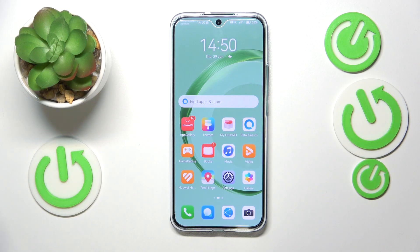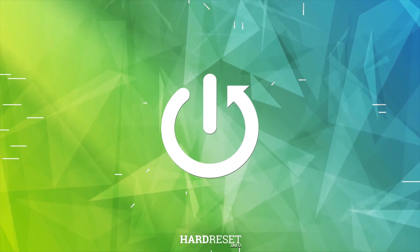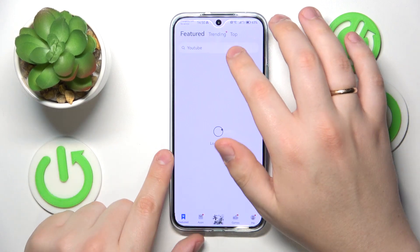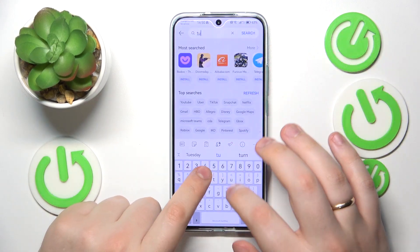This is the Huawei Nova 11 and today I will show how you can set up a VPN connection on this device. To start, you will need to open the App Gallery and download the free Turbo VPN application.